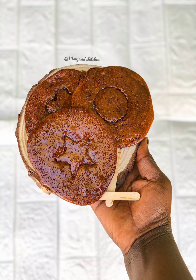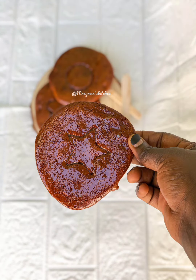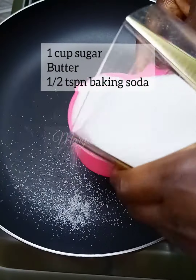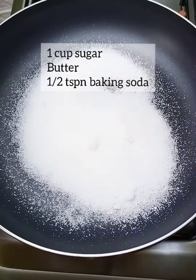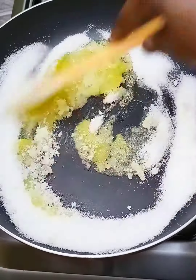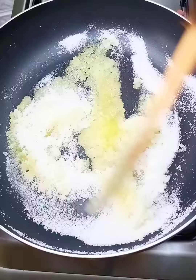Hello, assalamu alaikum everyone, welcome to our channel. Today I tried the famous dalgona candy from Squid Game. If you watch Squid Game then you will know what I mean, and this is the outcome. It actually looks simple but it's complicated and it's kind of not as easy as it looks.